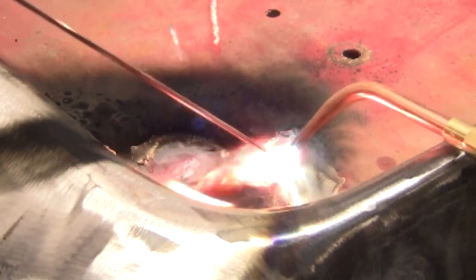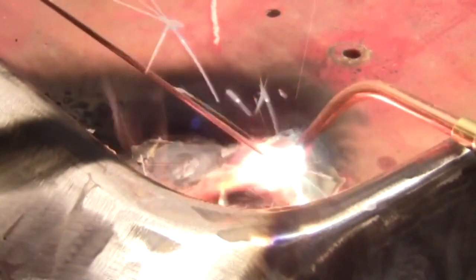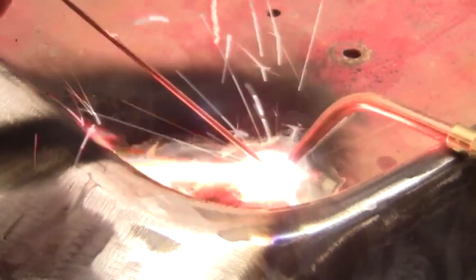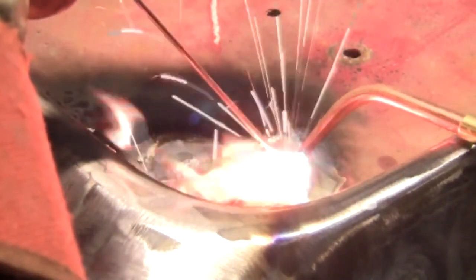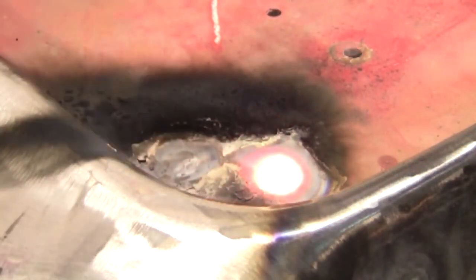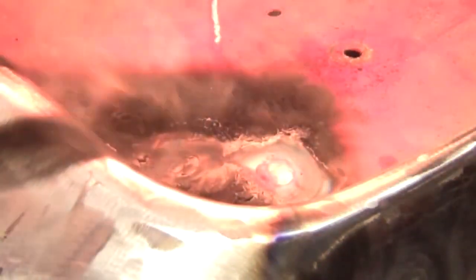Nothing gives you control over the puddle like oxy-acetylene welding — none of the other processes do. You can manipulate it anywhere you want, push it around, do anything. And something neat: you can light your torch off of red-hot metal, which is handy if you're cutting and your torch goes out.